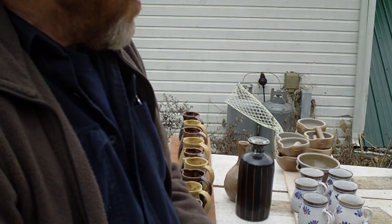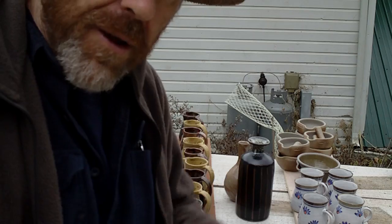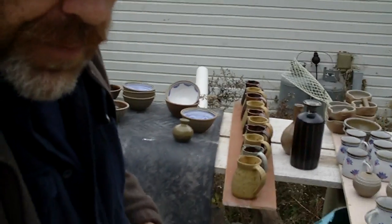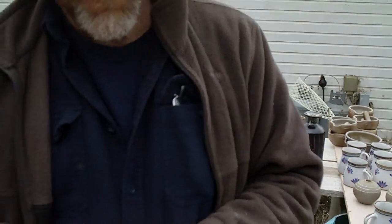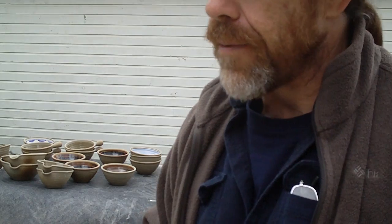Although this kiln was a rather mixed batch of different results, I did get one result that I was really pleased about.